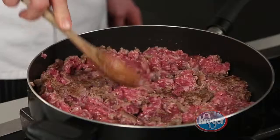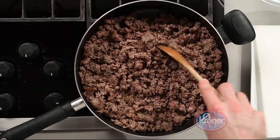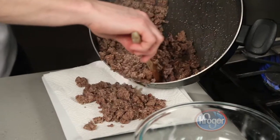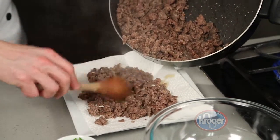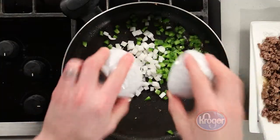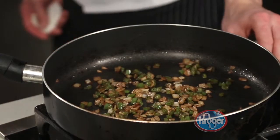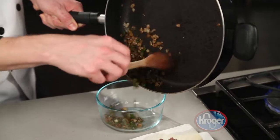Using a large skillet, brown the ground beef and the Italian sausage until they are completely cooked. Next, remove the meat from the pan and place on a paper towel lined tray to drain. Then add the onion and peppers to the pan and cook until the onion is translucent. Remove the vegetables from the pan and set aside to cool.